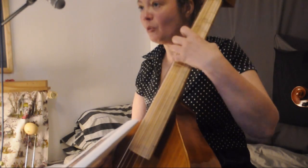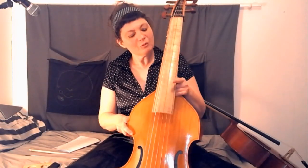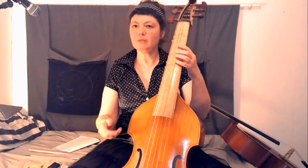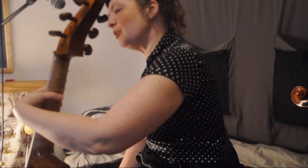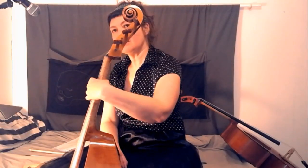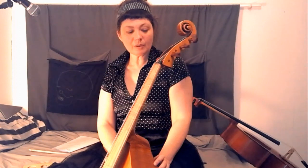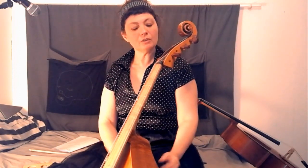Avec le violoncelle, on déplace notre main. Le conseil qui me touche le plus là où j'en suis, c'est cette histoire d'économiser l'archet. Pour le déplacement du pouce, quand on est sur les cordes les plus graves, le pouce va revenir vers l'extérieur du manche très légèrement — il va y avoir un accompagnement de la main. Pas de contraction. Je crois qu'il faut éviter vraiment les contractions, et je crois que l'instrument est vraiment adapté. J'ai plus cette sensation d'une liberté de mouvement et d'une détente.